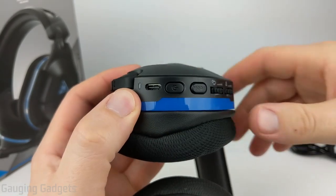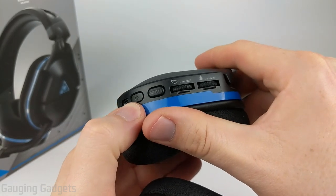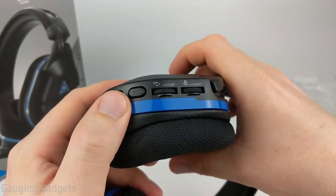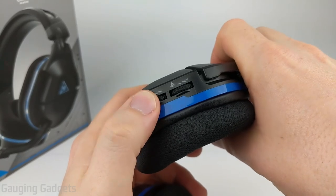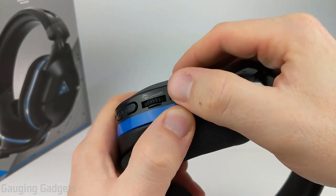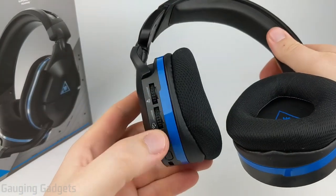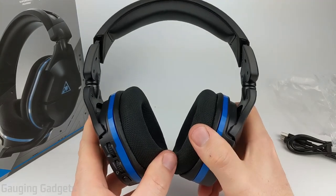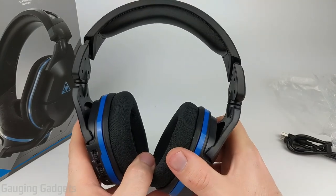There's also an LED indicator for letting you know the status of the connection or if they're on or off, a Type-C connector, the power button, and a mode button which cycles through different equalizers built into the headset — so maybe you want stronger bass or higher vocals. You have the mic monitoring level so you can change that on the fly, and then you have the headset volume right here so you can turn it up or down, very easy to find on the back of the headset when wearing them. That's going to be it for the look and design of the Stealth 600 Gen 2s.